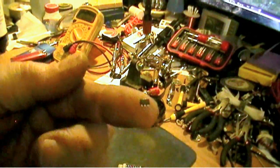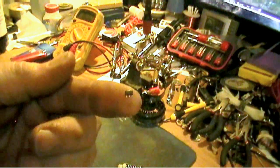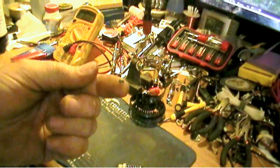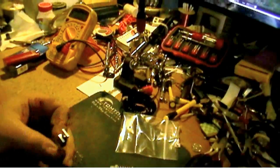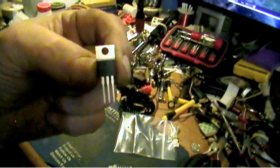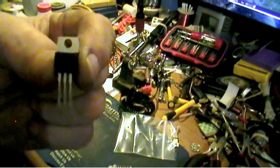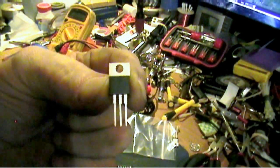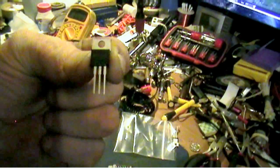We're going to show you how to fix it. This is the 3.3 volt regulator that goes on the board — and you can imagine what a pain that is to solder back in, so I don't even bother with that. You'd have to take the board apart, get in there, desolder the old one, put this one in — that's just too much trouble.